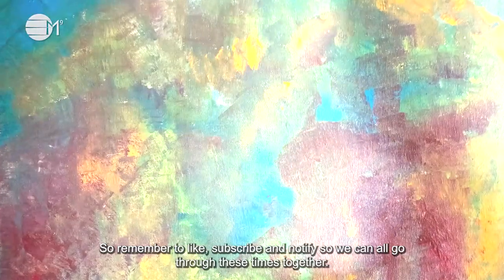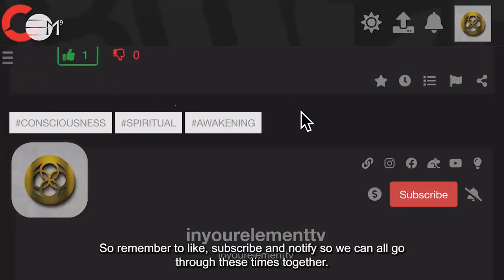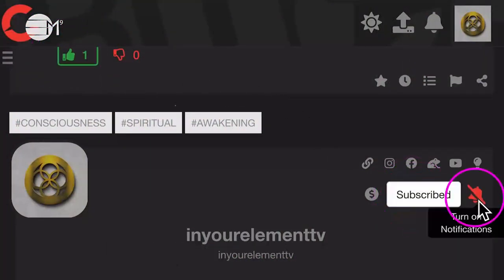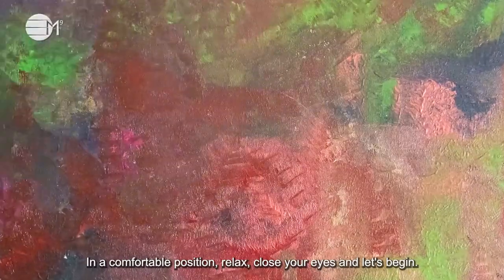Remember to like, subscribe and notify so we can all go through these times together. Get into a comfortable position, relax, close your eyes and let's begin.